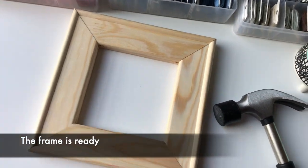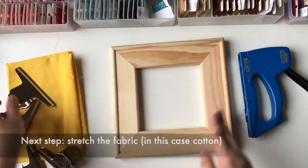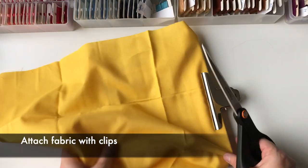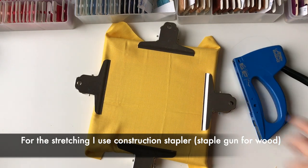The frame is ready. The next step: stretch the fabric — in this case cotton. Attach fabric with clips, trim the excess fabric. For the stretching I use a construction stapler with staples for wood.